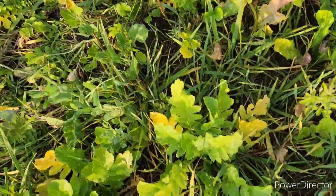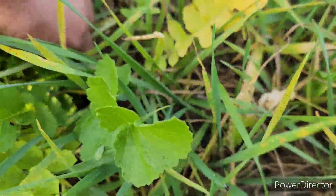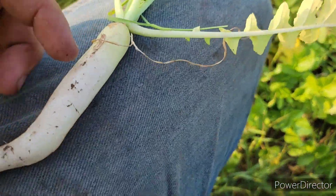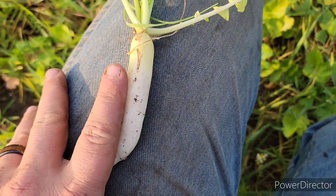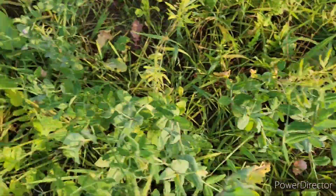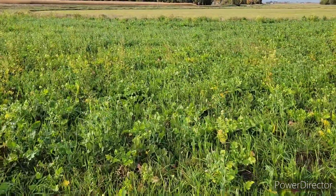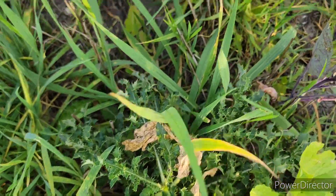Over here — brassicas, it's a radish there. Let's pull that one up. Look at that guy. Found a hardpan right there — he busted through it too, wasn't too hard I guess. About two to three inches deep there's a hardpan. All the pretty flowers. You can see right over there it's darker green. There's less brassicas but there is more grass, and we also have the dreaded thistle and dandelion.